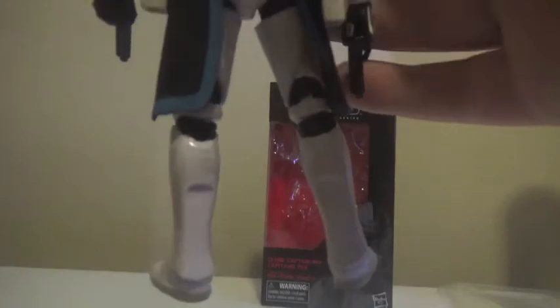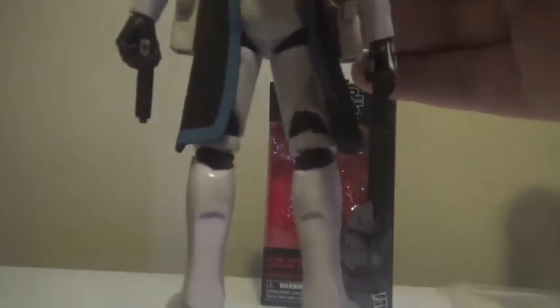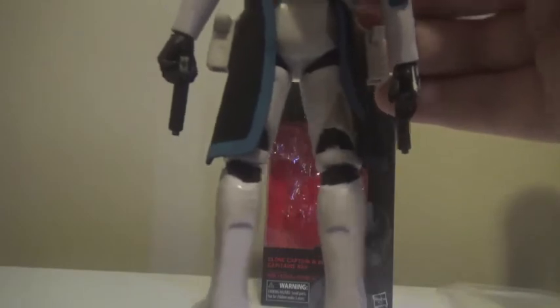For the leg sculpting, a lot of the same quality from the rest of the figure — I really like how they have these little details like the hash marks. It's a unified Republic-style armor, so it has a lot of the same kind of look throughout, which makes sense.